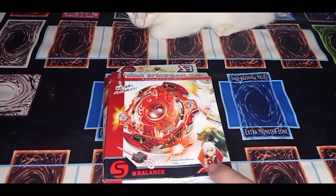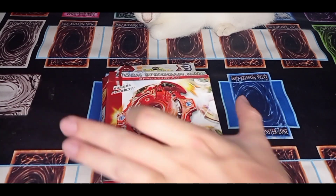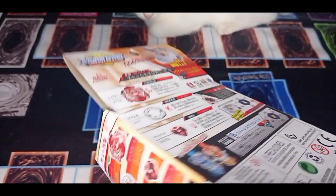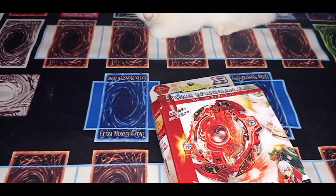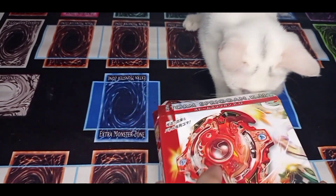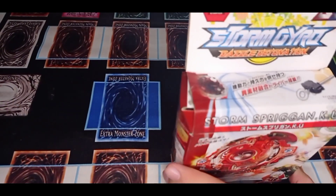It's Spriggan, one and only balance type. Yes, it's a balance type, but too bad — this Beyblade doesn't have a rubber in the driver. Also, my cat is trying to open the box — stop it, don't do it, this is my box opening!